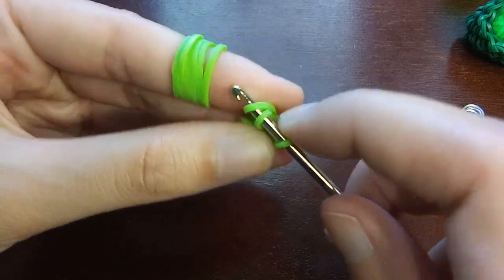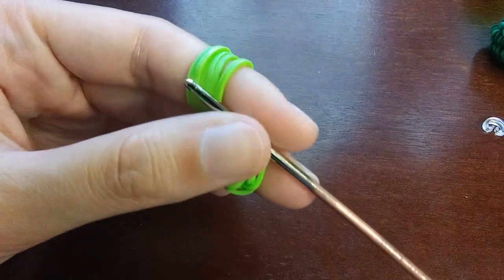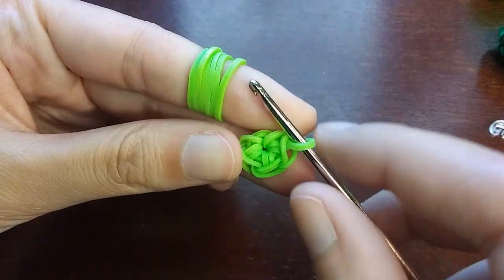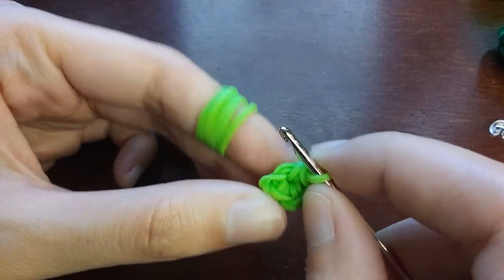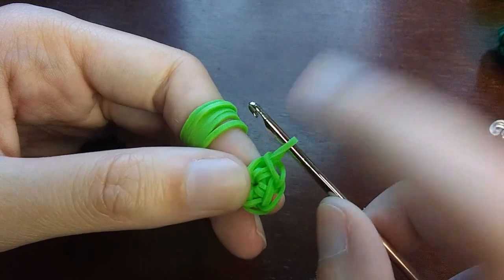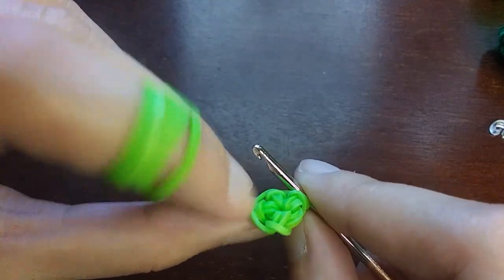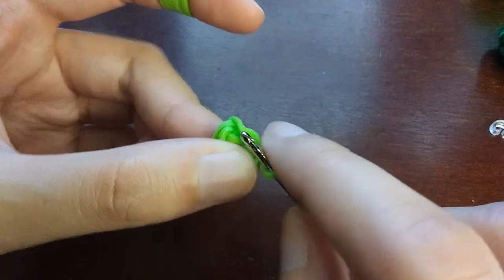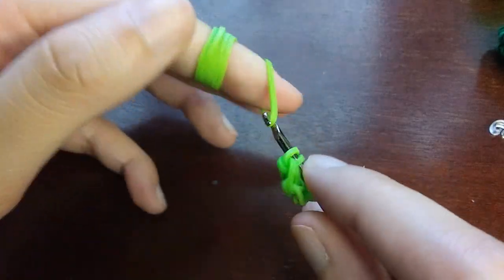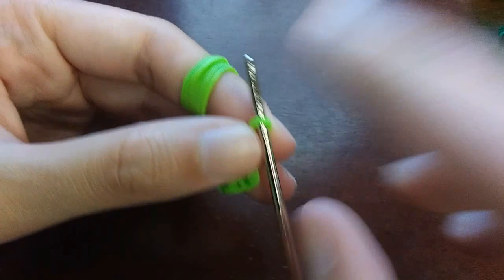Once you have four stitches, check by counting the loops — you want to make sure you have four. Count the one on your hook: one, two, three, four. Instead of going back into the cap band, you're going to go into the first loop here and do the same thing — pull the band through just the loop, put the back one over the front one, then put the loop from last time over as well. Put a C-clip on this one. Now we're going to be increasing everything, putting two stitches in every single loop until we get back to the C-clip.